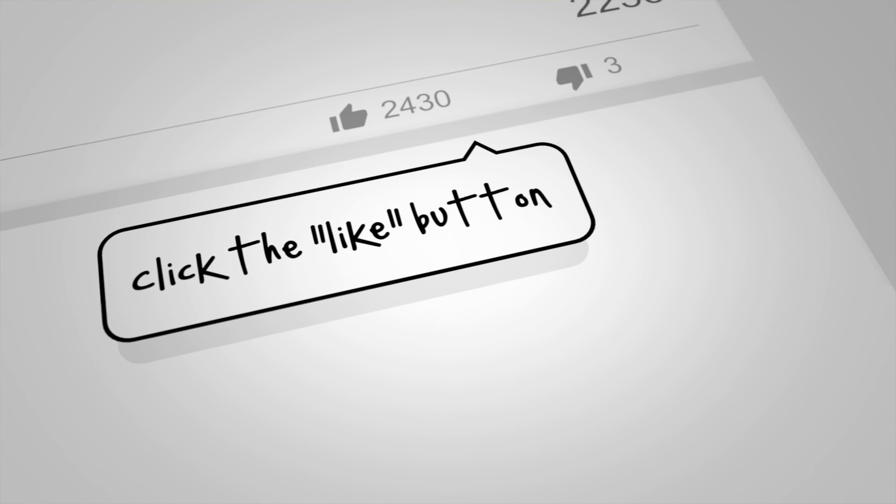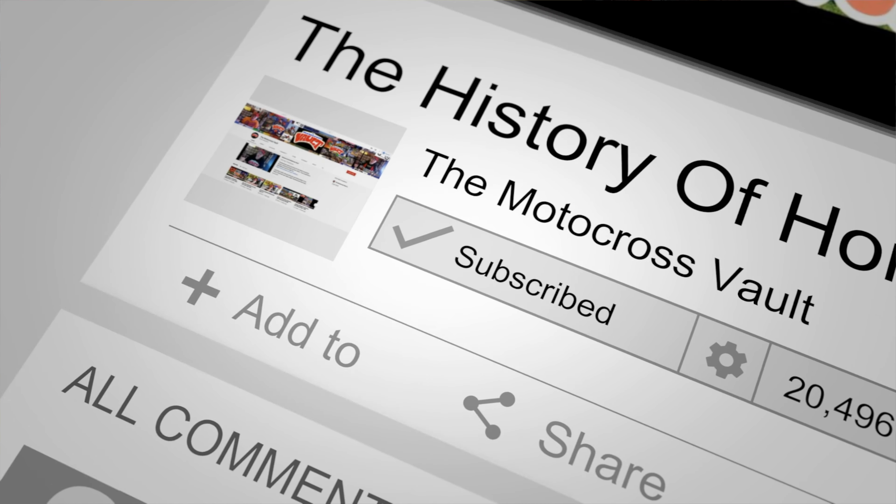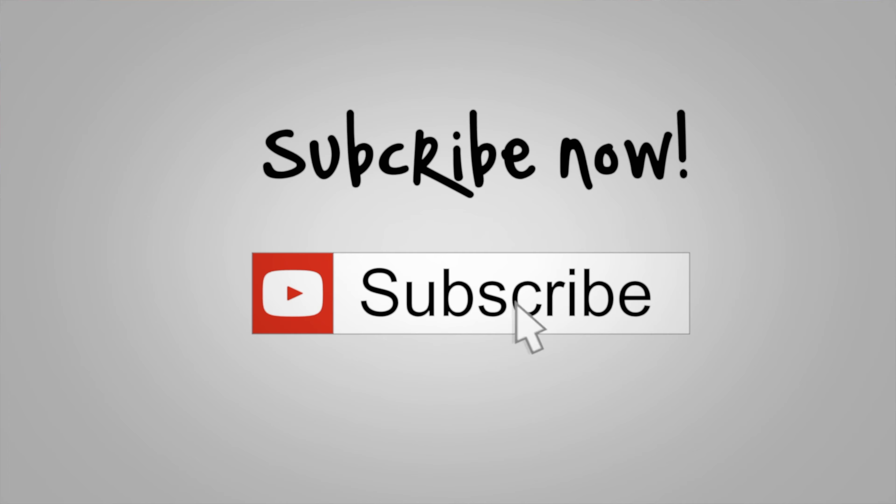If you like this sort of thing, make sure you check out my other videos. If you could share this on social media and let other people know on Twitter — or X, whatever they're calling it these days — I would certainly appreciate it. Until we meet again, this is Tony Blazer from the Motocross Vault. Keep the rubber side down. Peace.